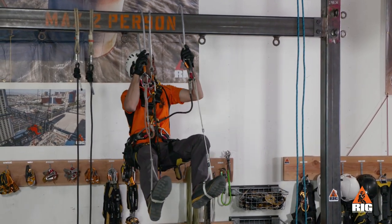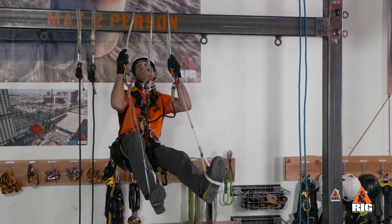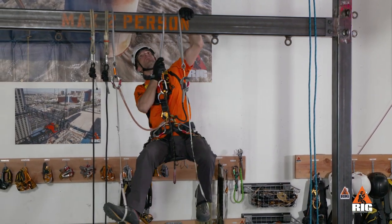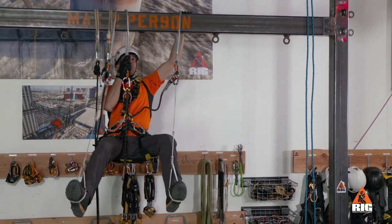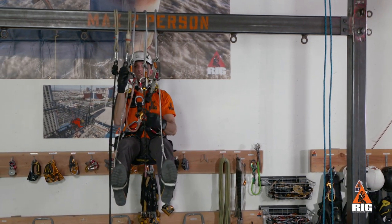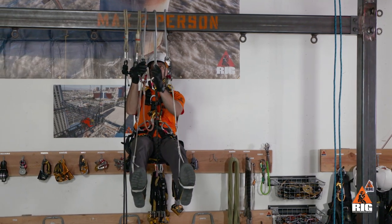To progress, we slide the outer anchors while our weight is on the Petzl Adjust. Then we stand on our foot loops to slide the center sling. When we reach an obstruction, we pass one sling at a time so that two independent points are always maintained.